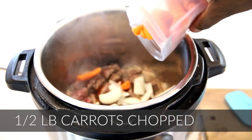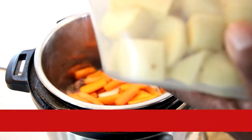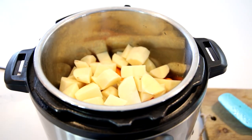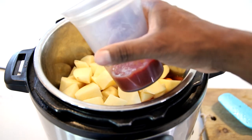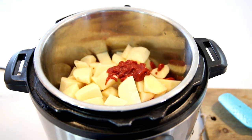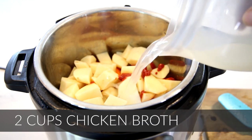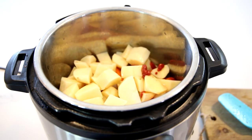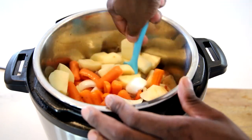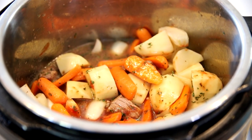We're using those amazing Zip Top containers — super easy, and the best part about cooking is when it's all clean and simple and neat. Go ahead and put in your carrots and your potatoes that have already been chopped, then put in some of your tomato paste, and then your chicken broth — this is the low sodium version. I recommend you do the same just to control the salt. Give it a nice little mix.